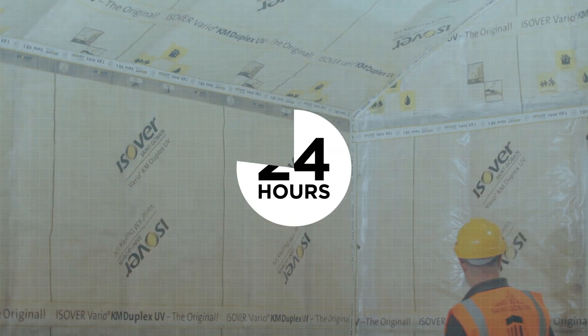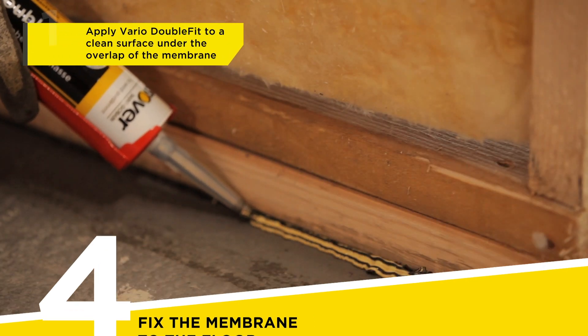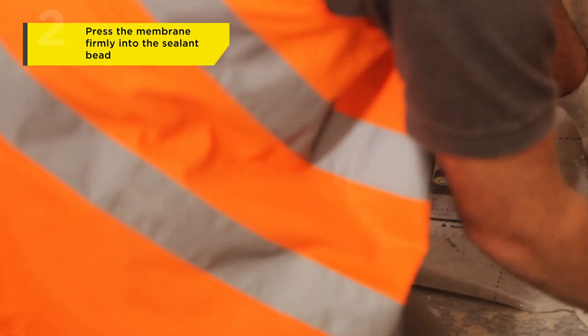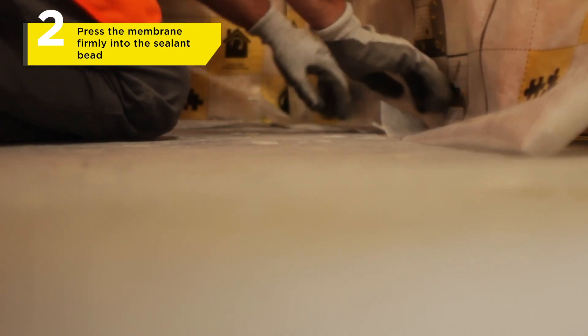Double Fit Primer should be left to dry overnight. Check if it is touch dry and apply a continuous bead of Vario Double Fit Sealant under the overlap of the membrane. Once applied, press the membrane firmly into the sealant bead to once again ensure an airtight joint.